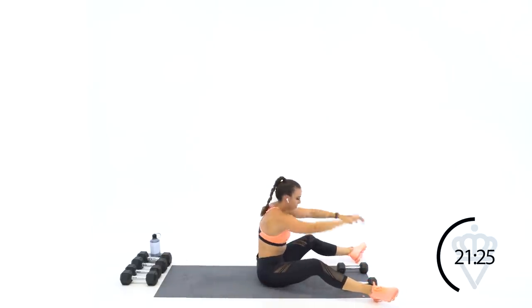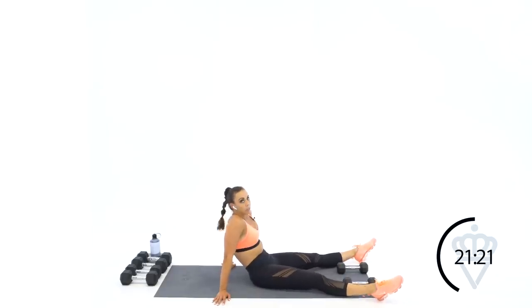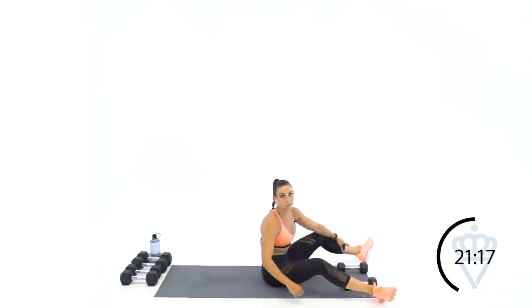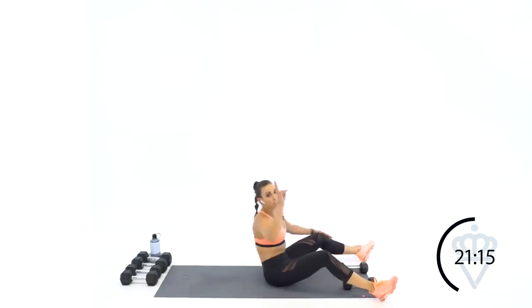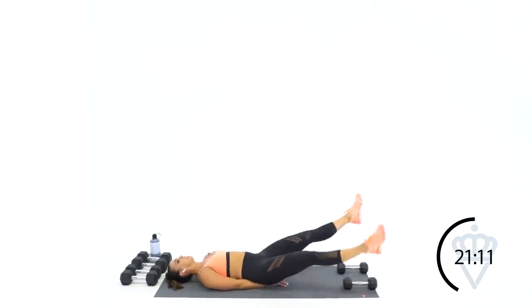15 seconds rest — we did some good work on those arms. I'll give you a really good stretch at the end. 45-second round of that same exercise, in two, one, let's go — in, out, in, out. Take your time, make sure your lower back is flat.